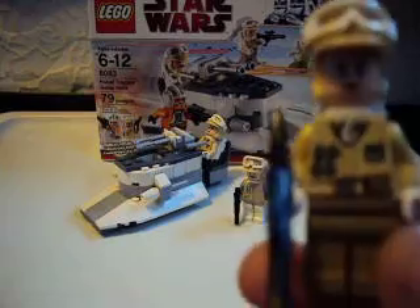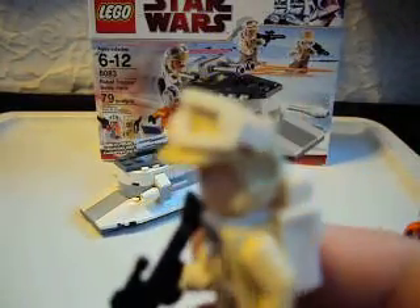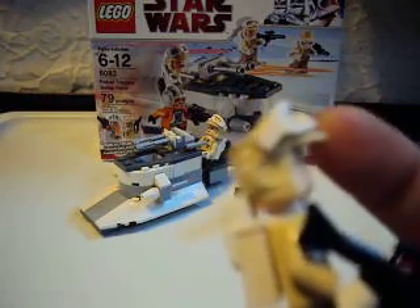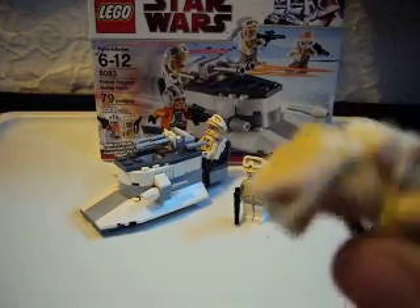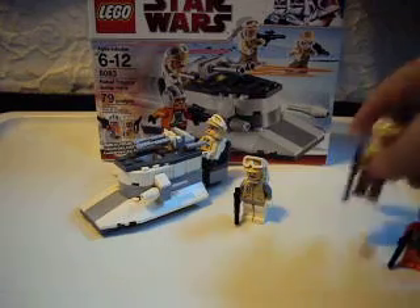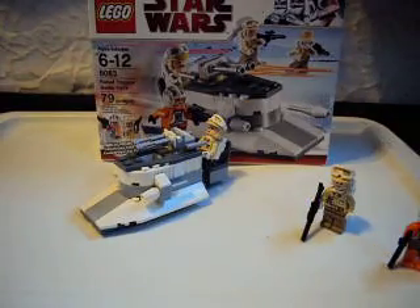This is the new Hoth Trooper. New body, new head, and a newly-molded hat. It looks more realistic because I think that's the hat they had in the movie. And if you have the LEGO Star Wars visual dictionary, it shows that in the back. I thought they weren't going to make it.